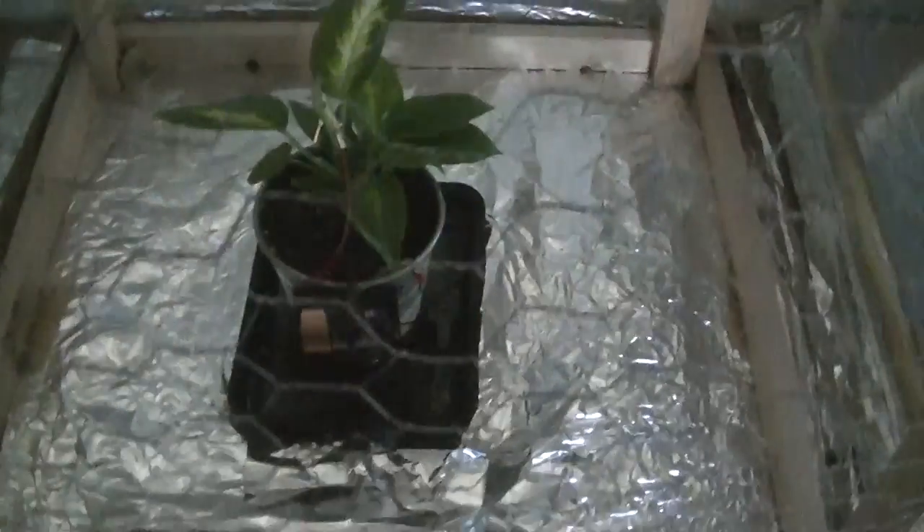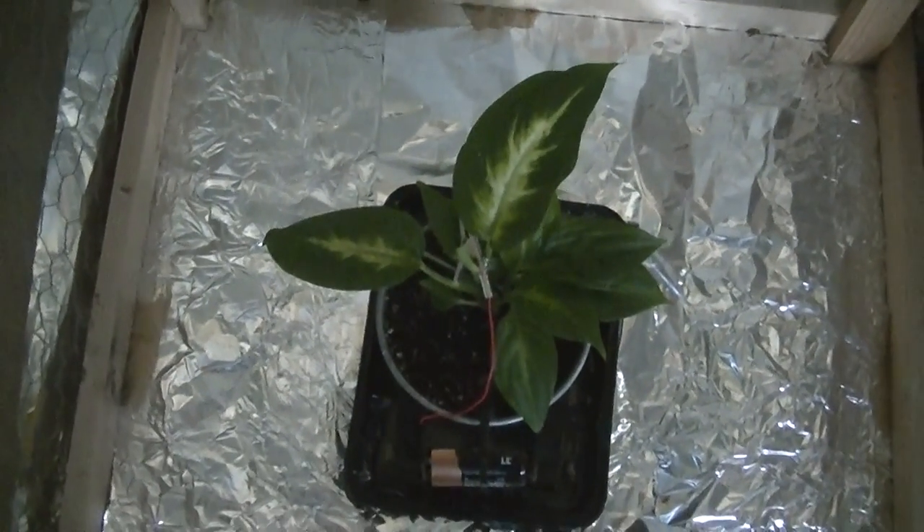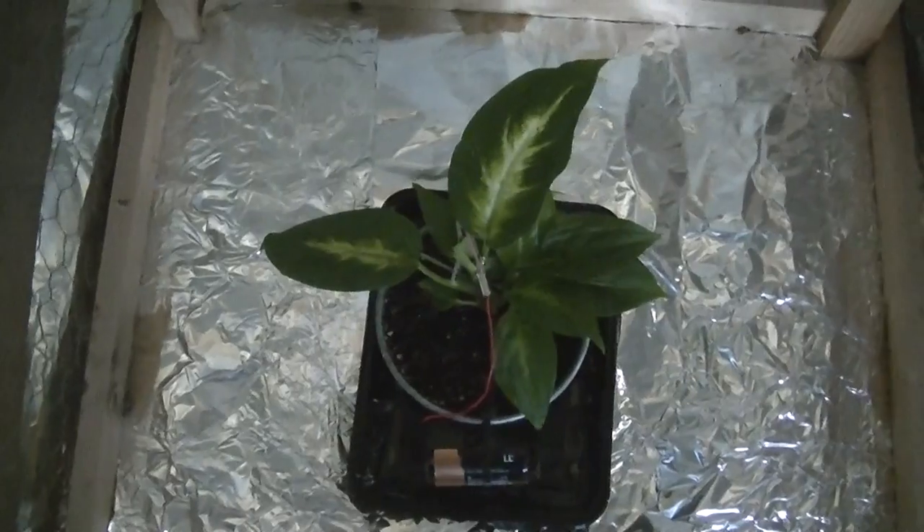That voltage occurs in nature, and I've been suspecting for a while that these cages may actually collapse the atmospheric voltage inside them — and that's why the plants that I put inside these cages typically die. I've yet to actually grow a plant inside one of these cages that hasn't died. They typically die after about a year of being inside the cage and they show extensive deformity before they die.